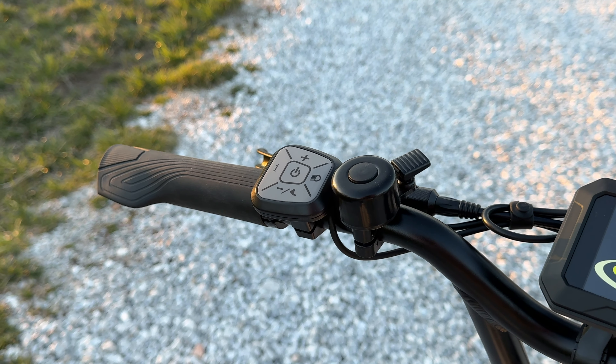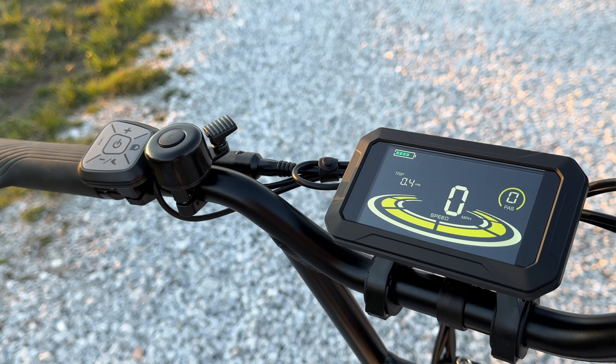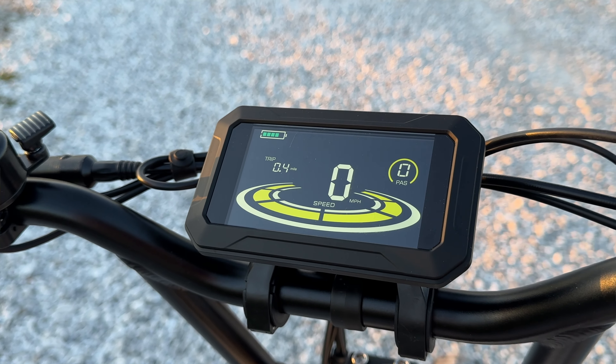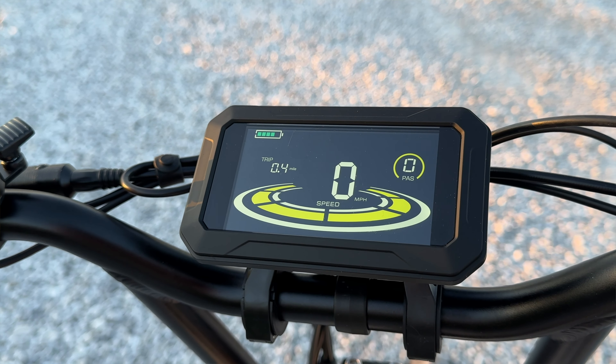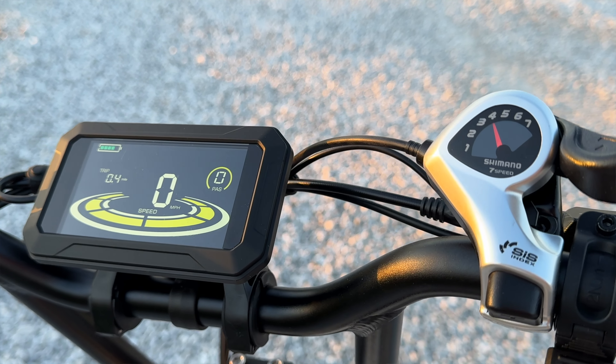You get a comfortable set of ergonomic lock-on grips, and on the left hand side you'll find all your controls for changing pedal assist levels, turning on the headlight, or turning the unit on and off. The computer screen is massive — you won't have any problem seeing your speed or pedal assist level. I do wish the large screen offered a bit more information given the real estate it takes up, but I'll take a bigger screen over a smaller one any day.